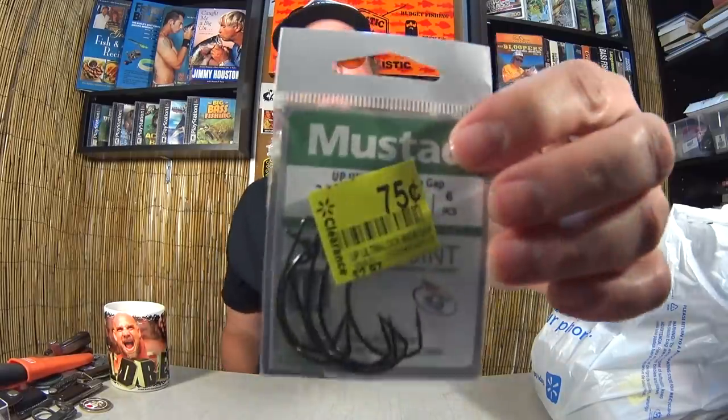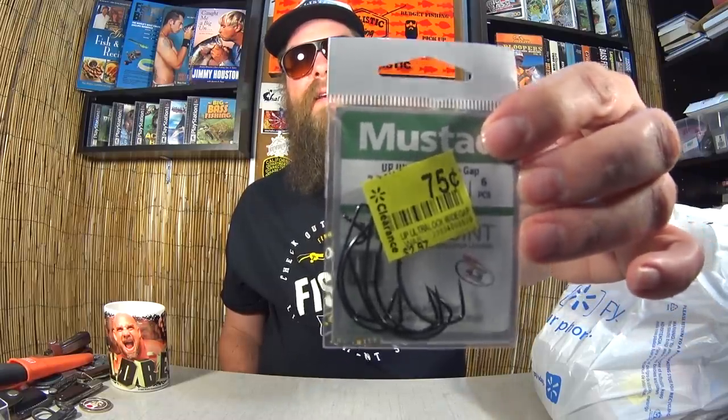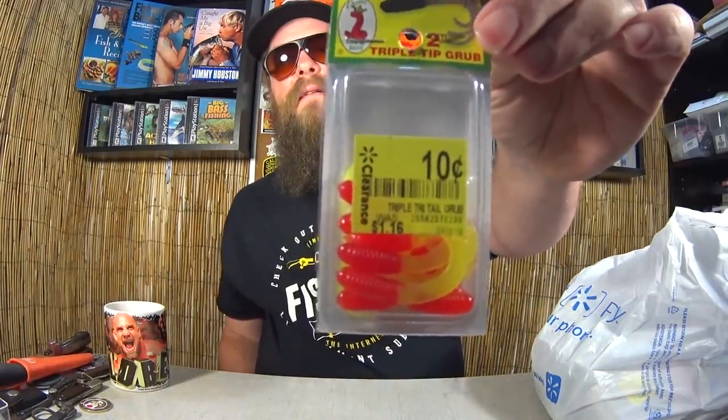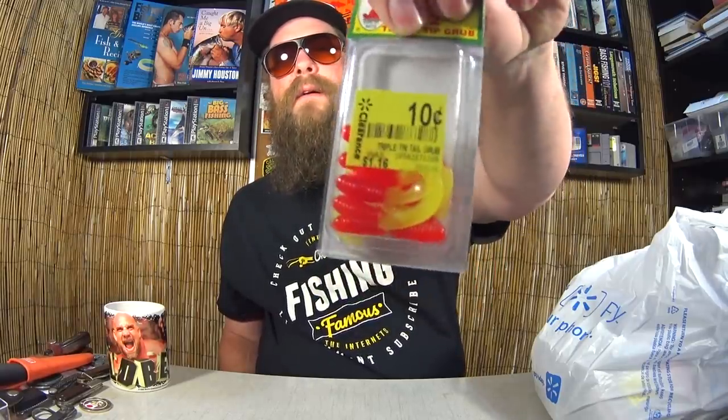Here we have Mustad 2-Watt EWG — Extra Wide Gap Hooks. What a deal: 75 cents, you can't really beat that. Next, here we have Cream 2-inch Triple Tip Grubs, like a crappie lure. 10 cents! There's a picture on the back showing you how to rig it, but 10 cents — amazing.